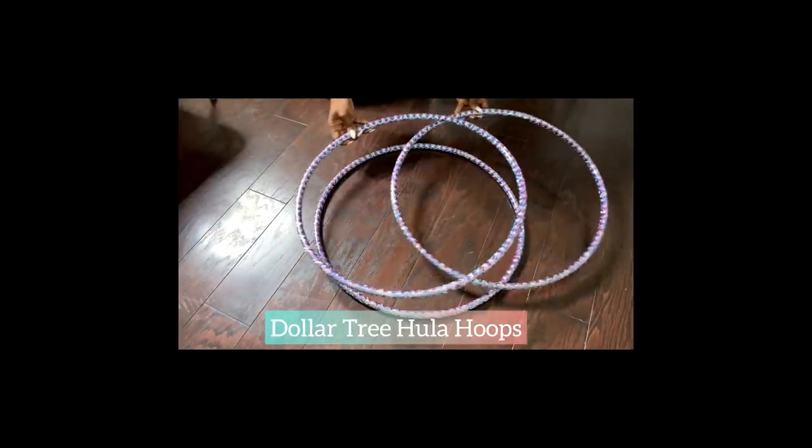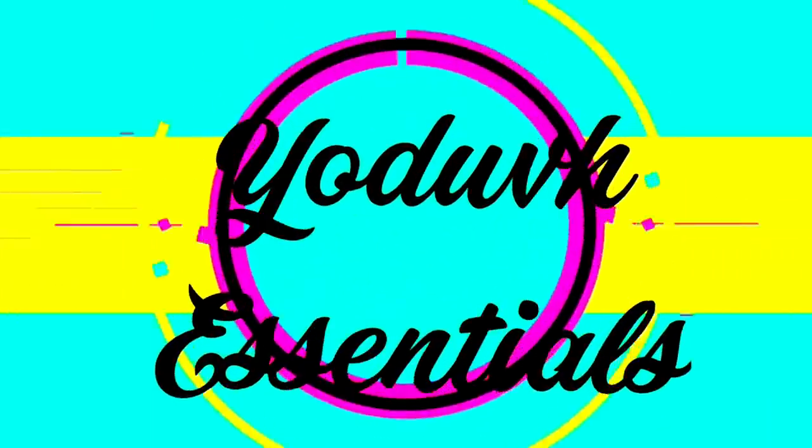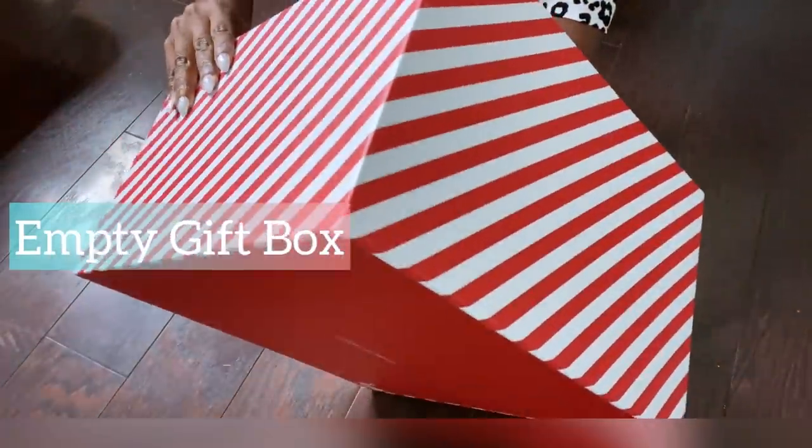How to turn Dollar Tree Hula Hoops into our own artistic eye-catching lighting. Hey guys, YouTube Essentials here. For today's video,